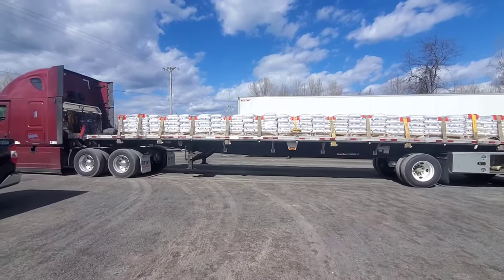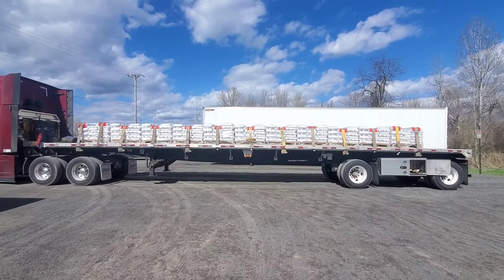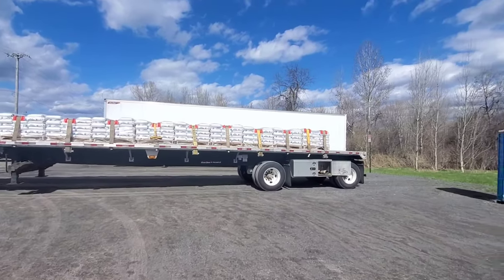Alright guys, we're up here in Potsdam getting loaded, or just finished getting loaded a little bit ago. Figured I'd show you guys the load real quick. So here's what we got — it's a load of glass beads.